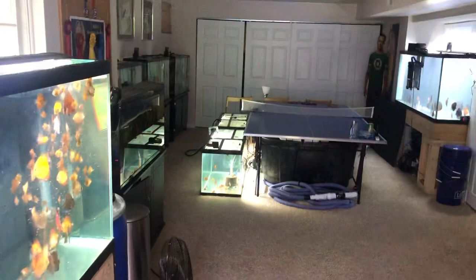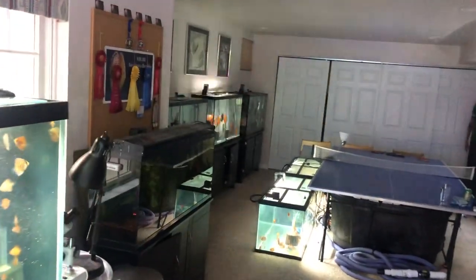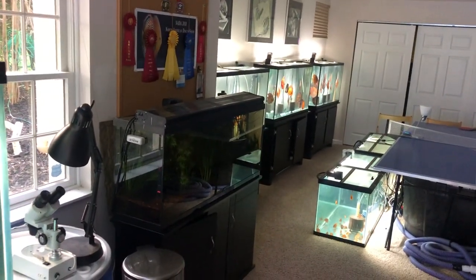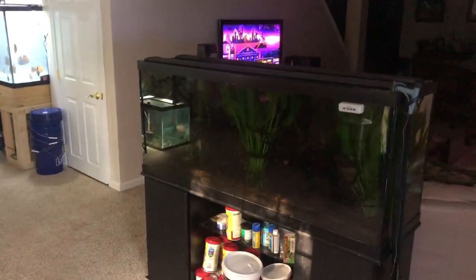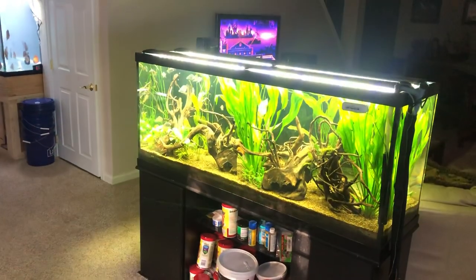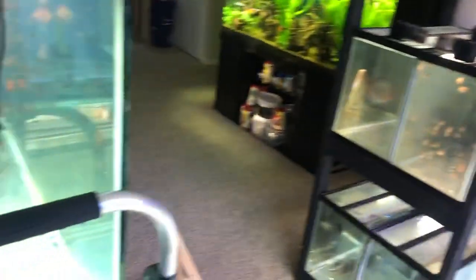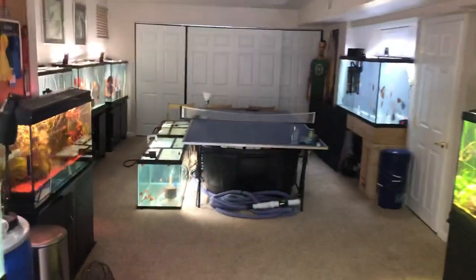Let's turn on some of these tanks with the Amazon Alexa. Alexa, turn side lights on. Alexa, turn 55 planted on. Alexa, turn 120 planted on. There we go. And finally, Alexa, turn breeders on. All right, all the tanks are on — and she's talking to me.